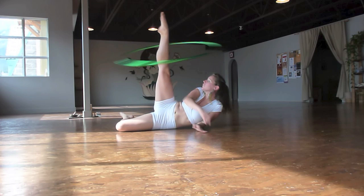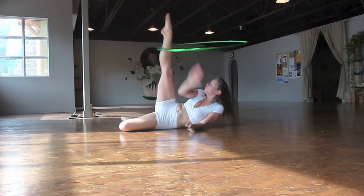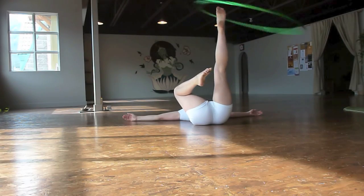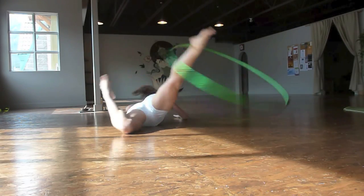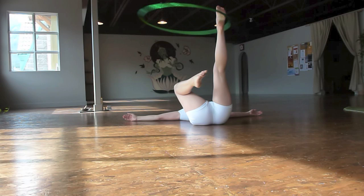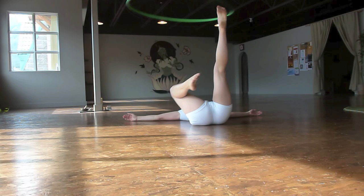But we all know that I can and you can do way better than this. And it wouldn't be a tutorial without lots of angles. Now, in this incredibly flattering view, you can see that I already have my right leg bent in preparation for the pass.